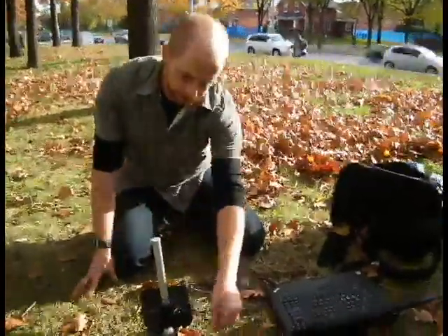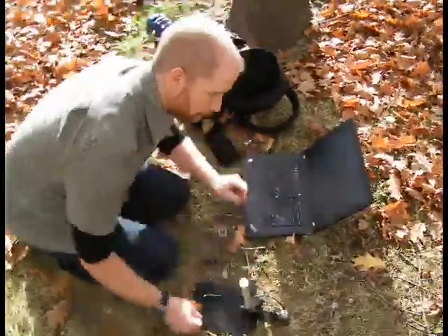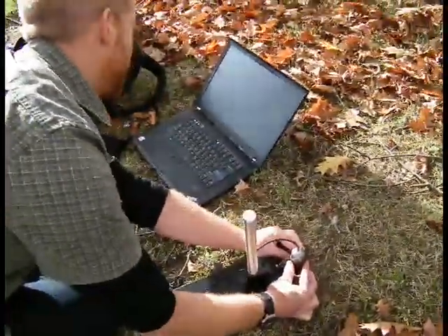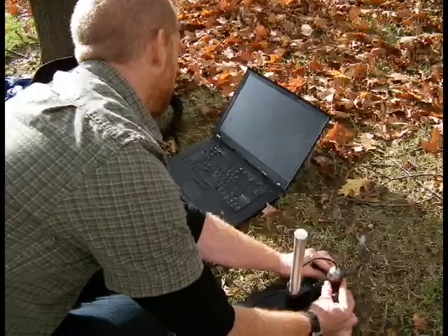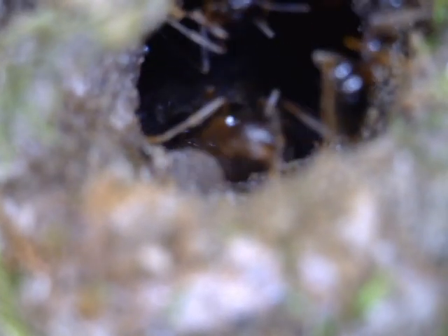This little camera here is pointing right down the colony entrance, and we'll try to capture some video and put it up on your course site. You can see some of the ants coming in and out, checking out why there's a big bright light at the front door.